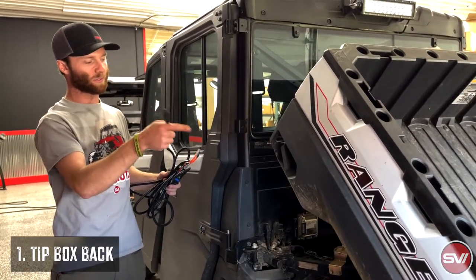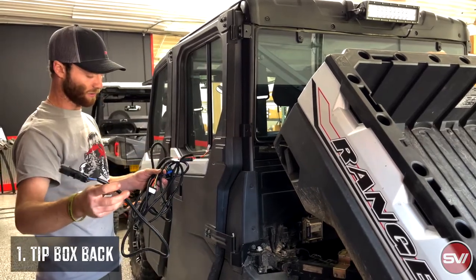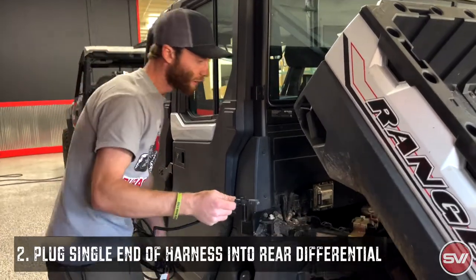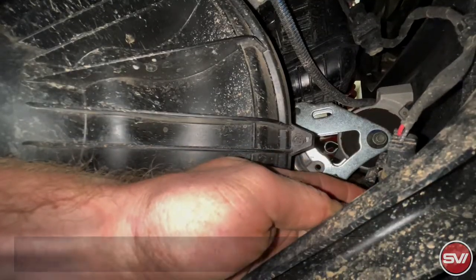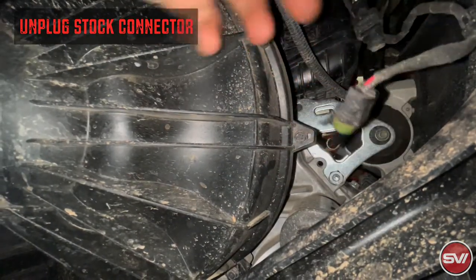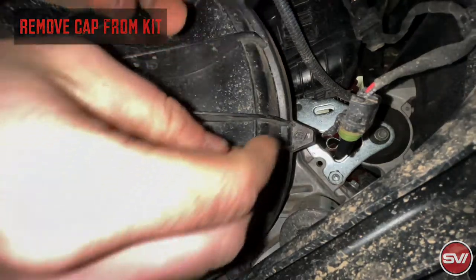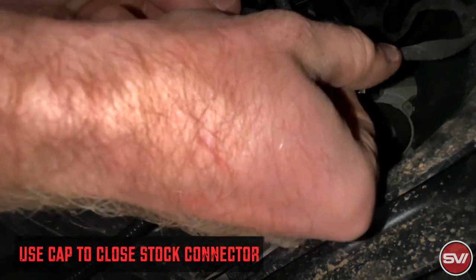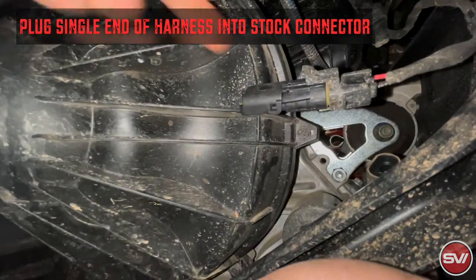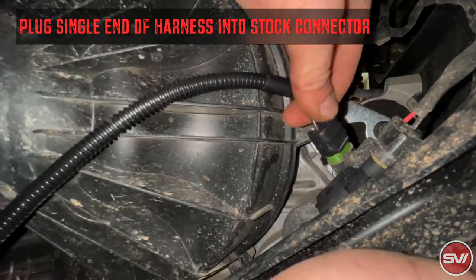So the first thing that we're going to do, we tip the box so we can get access back there, and we're going to start with the harness. The single-end plug-in that's on its own is what we're going to plug into the rear differential here. The stock connector is right here, and we're going to unplug this. The new one comes with a capped end on it, so we'll take that apart. You're going to cap off the stock end, and then the harness that we've supplied is going to plug into the factory plug-in there.